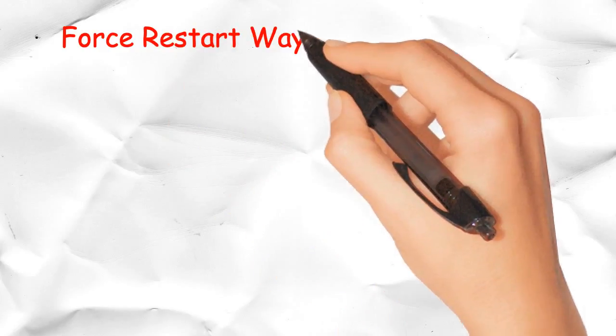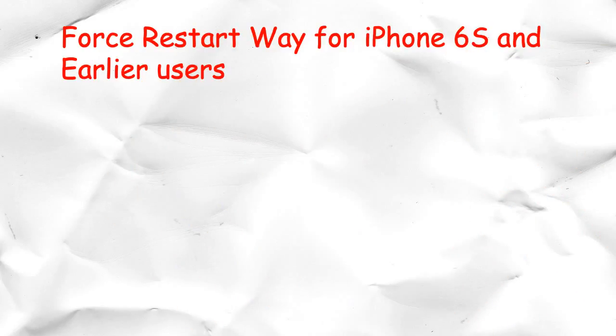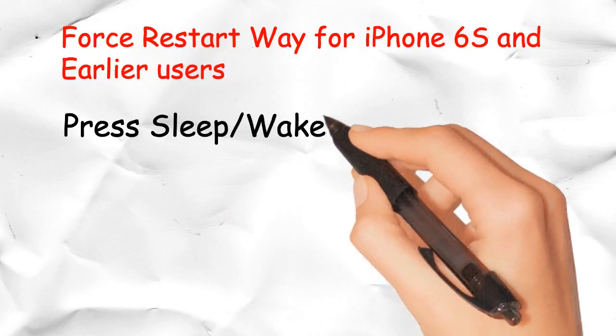Force restart for iPhone 6s and earlier users: Press the sleep/wake and home button together and hold until the device restarts.